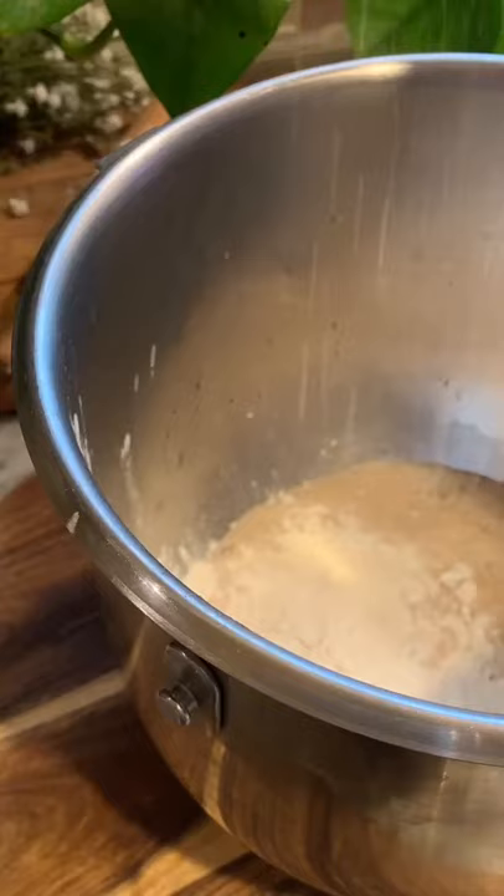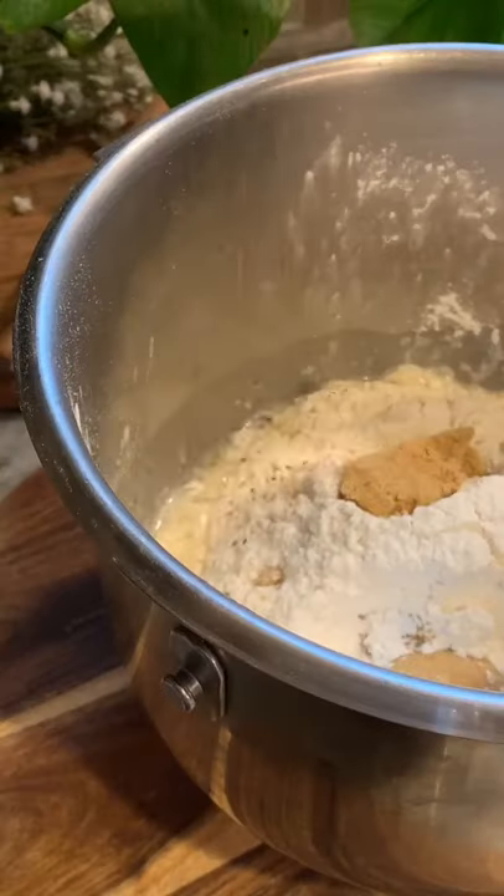After 10 minutes, add in four tablespoons of melted unsalted butter, four and a half cups of all-purpose flour, a quarter cup of brown sugar, and a tablespoon of thyme.